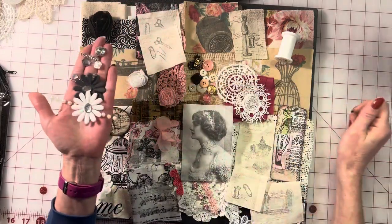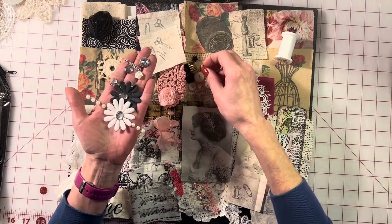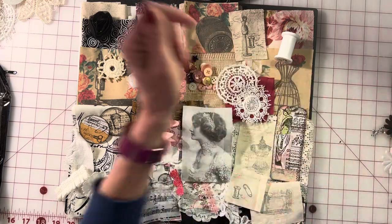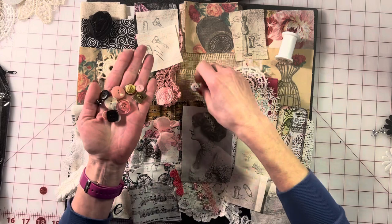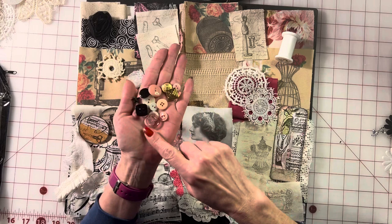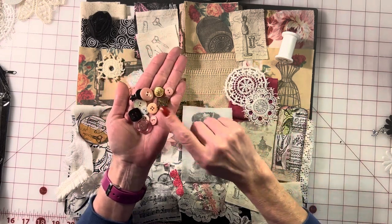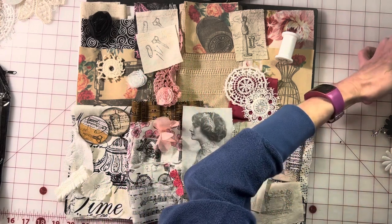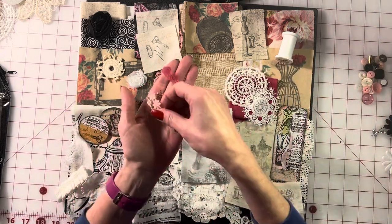We have lots of buttons here — a whole bunch of different ones. The colors of the buttons are based on the panel we're creating, so we have some pinks, peaches, and blacks. I added some gold in there just to jazz it up a little bit. So we have our rhinestones, our little flowers, our little buttons, and these little trims.